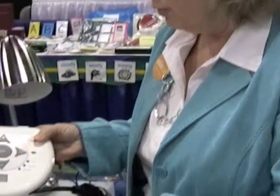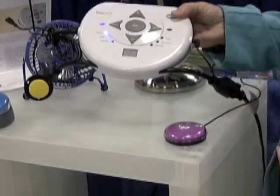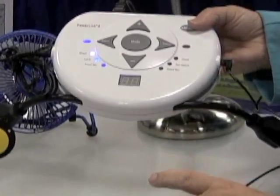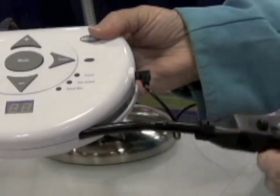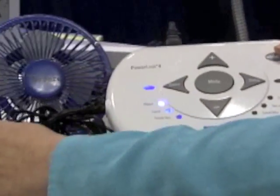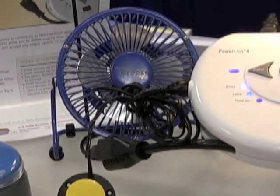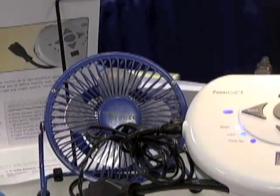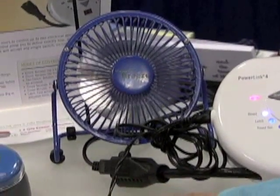This is the PowerLink 4, and we've redesigned it to look more streamlined so it fits into the kitchen and other areas. You can plug in two electrical appliances — here we've got a light and a fan on each side. By hitting the switch you can access turning the light on and off or the fan on and off.